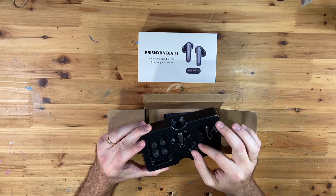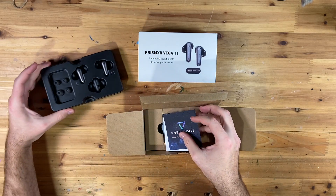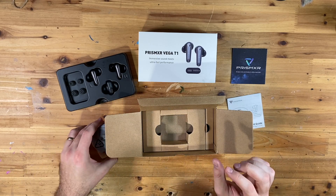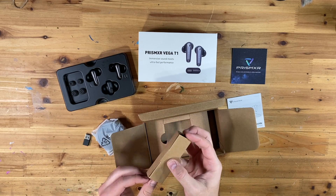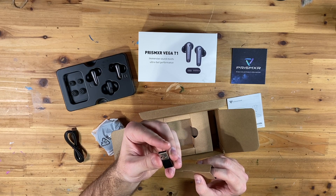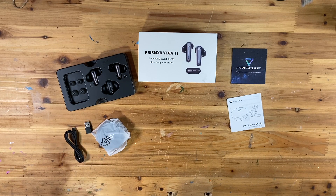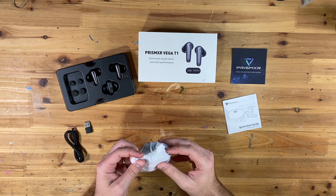We have the different ear cover sizes, we have the adapter that will plug into the headset. There's a business card, which is always nice, their quick start guide, and what looks like a nice solid case — we'll see when we open it up. And we've got our charging cable and a USB-A to USB-C adapter.